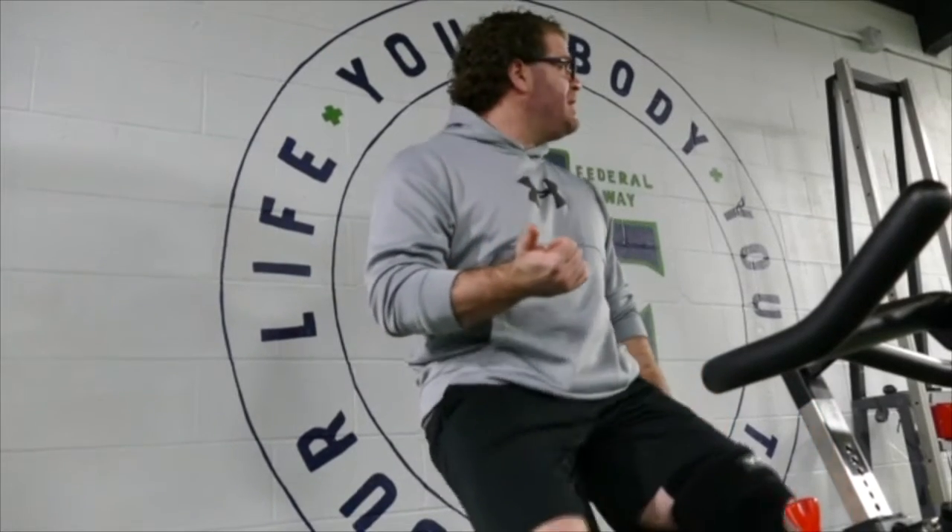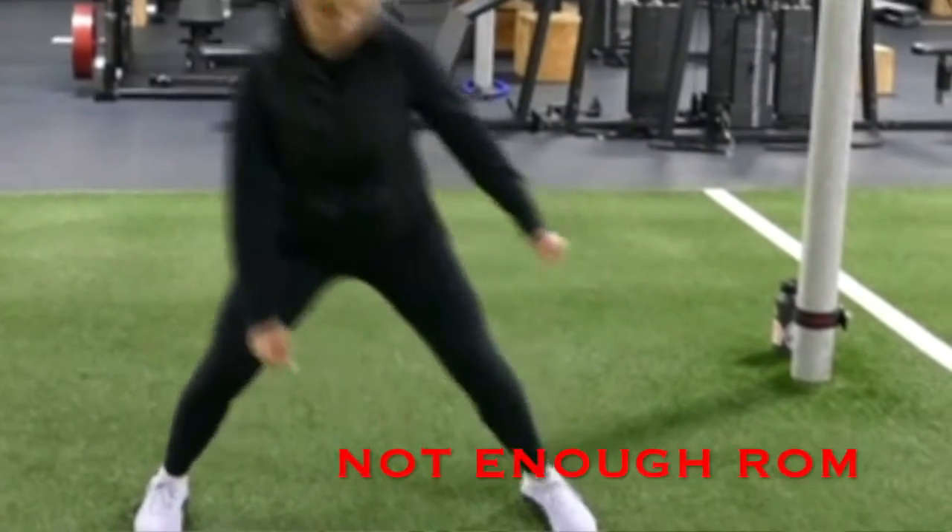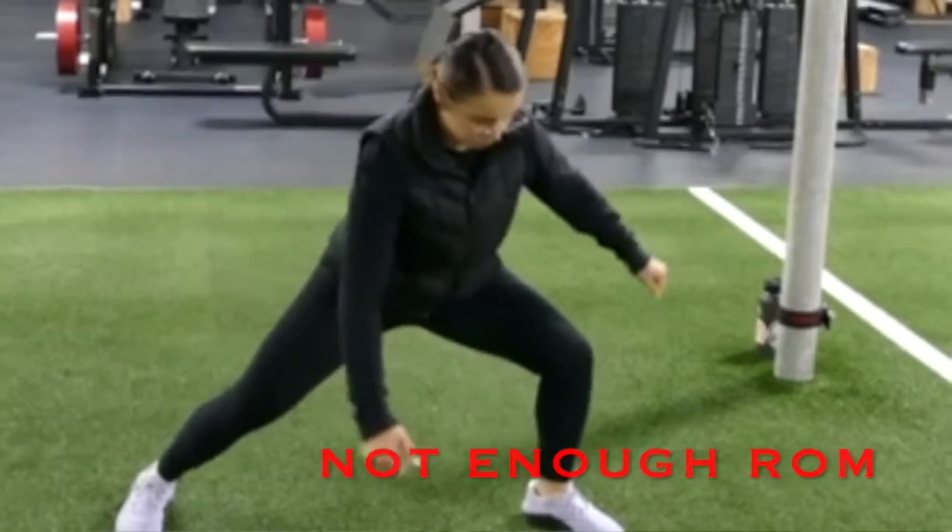In most exercises that you do, you have a proper range of motion and then you have improper range of motion. There are two kinds of improper range of motion: there is too much — going significantly far past the structural integrity of what your range of motion can manage — and the other inappropriate kind would be not providing enough range of motion, which tends to be the biggest problem in most gyms.